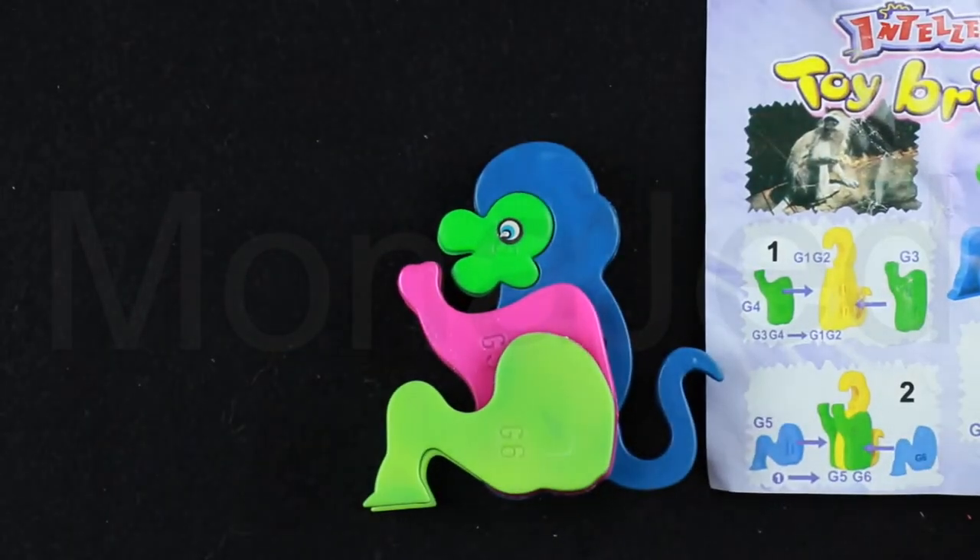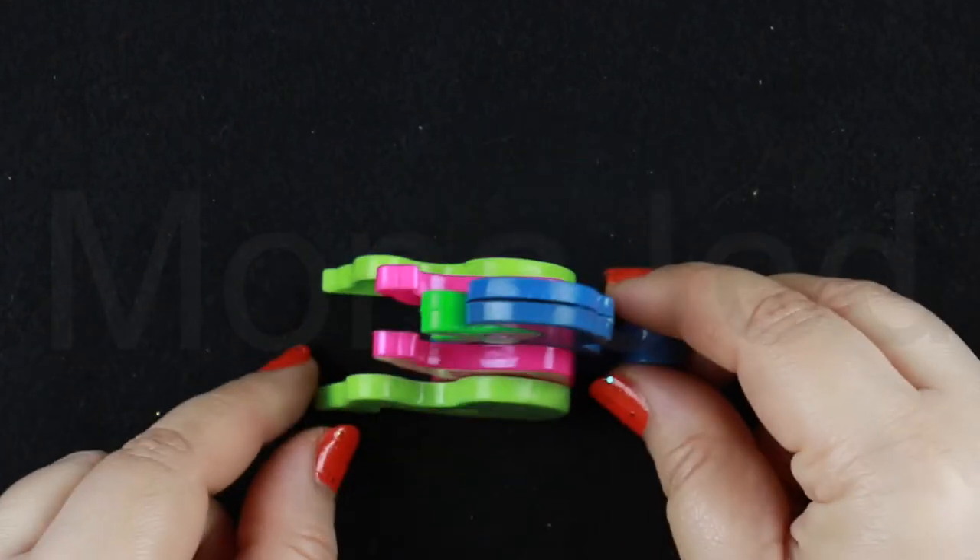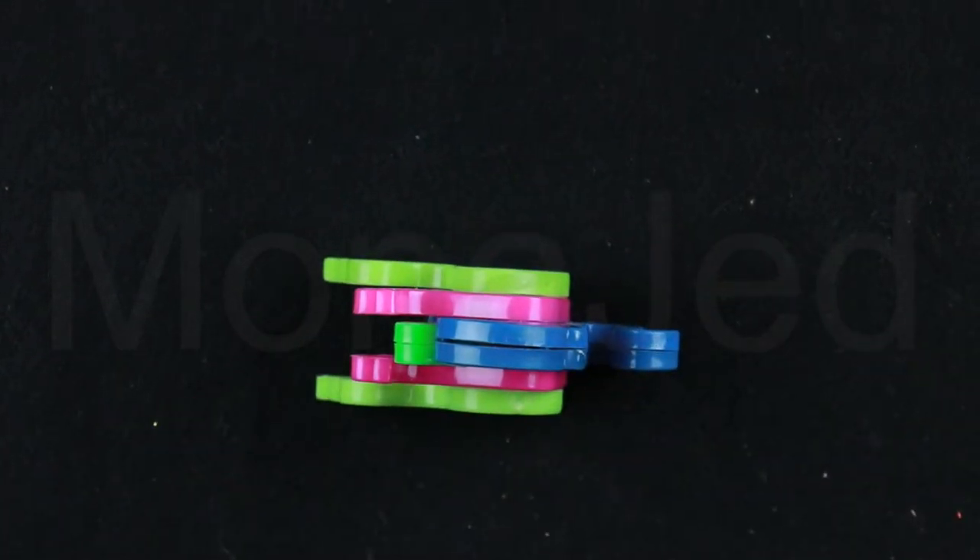Nice! So colorful and easy to assemble. Very 3D. Okay, next.